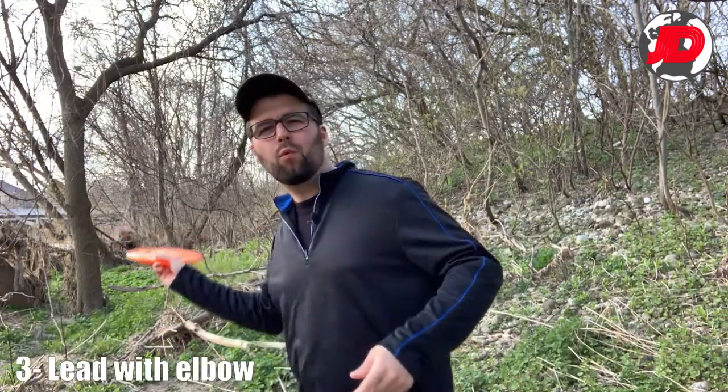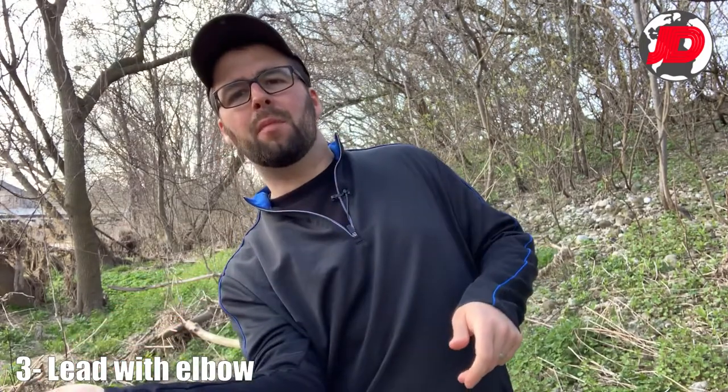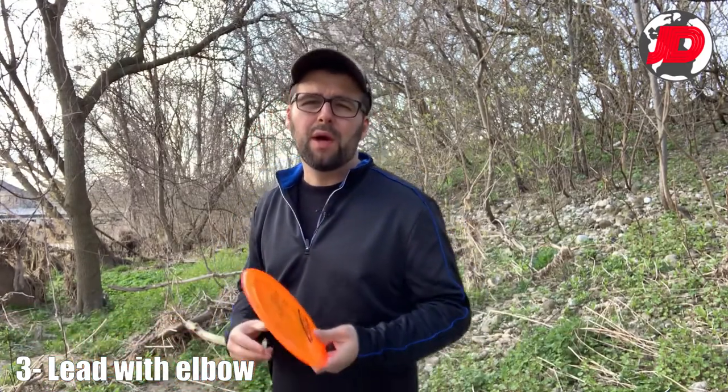The next tip is leading with your elbow when you release. You're doing that front hop and you're bringing that elbow through. It can be a little bit tight to the body or a little bit outside — whatever is comfortable for you. But your elbow is coming first before you release the disc.